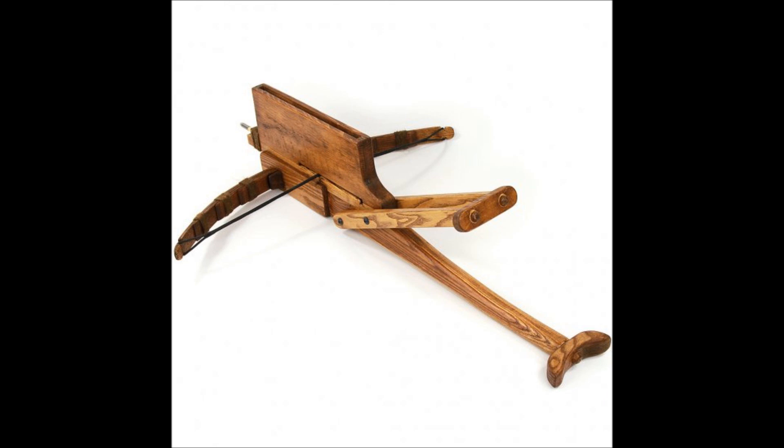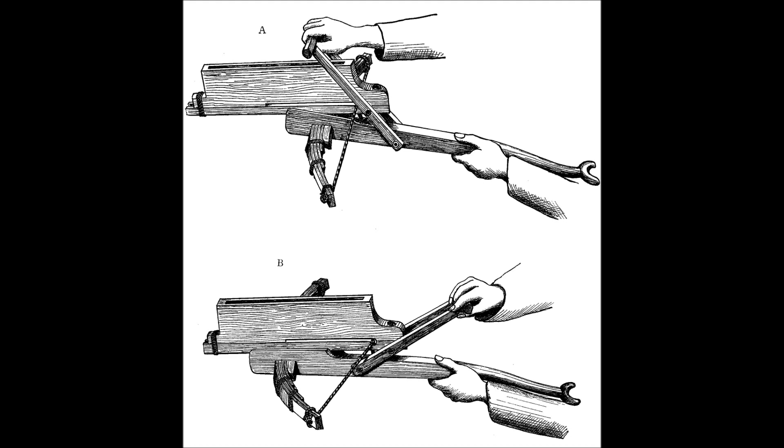How does it work? Well, you grab this thing and you push it forward and then you yank it back and then you can shoot. That's it.